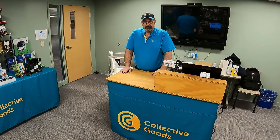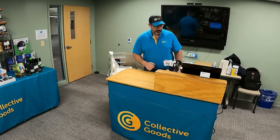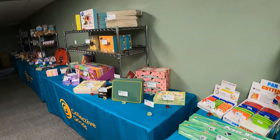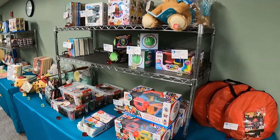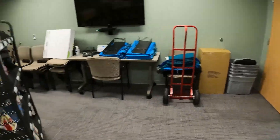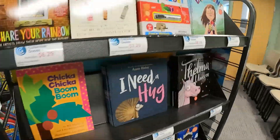Hey everybody, welcome back to Bob on the Farm. As you can see, we are not on the farm. Let me come around over here and show you where we're at. What I do for my actual job is booking gift fairs, so let's take a quick walk around. This is all the stuff I have out for sale today — all manner of kids' stuff, books, gift items for grown-ups and kids alike.